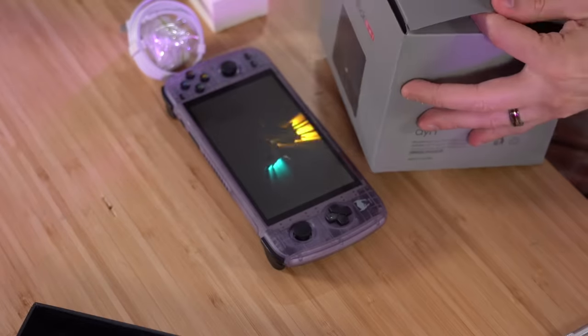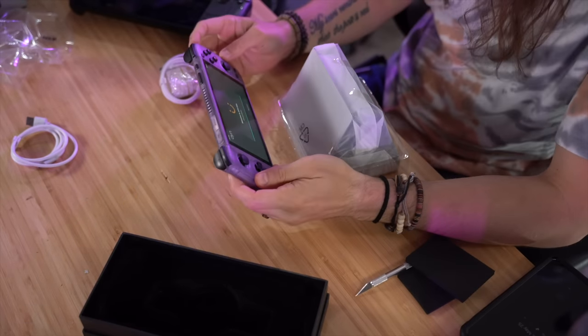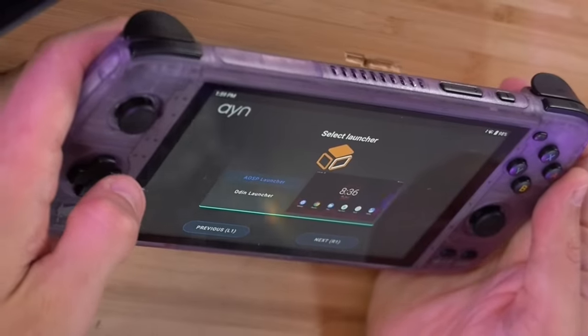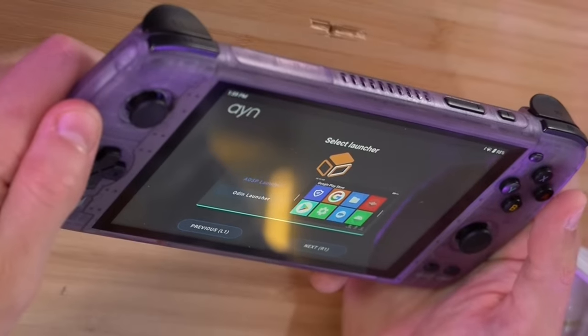Let's get it plugged in. That's a nice little animation they got there. Welcome to Aya Odin. I don't know what the AOSP launcher is, but it looks more like a desktop, so I'm going to select the Odin launcher for now. Oh, you can change the wallpaper. Now I should be able to search for applications. I have no idea how to do anything with this from here, so I will literally ask Bob.